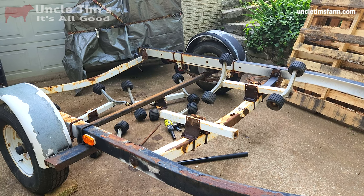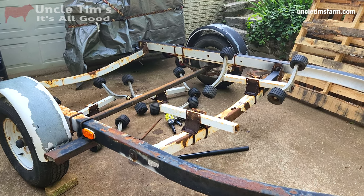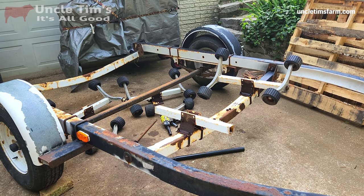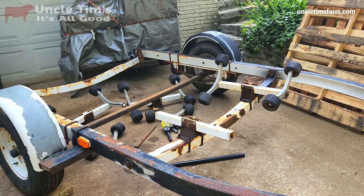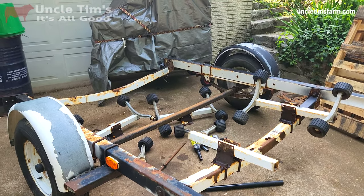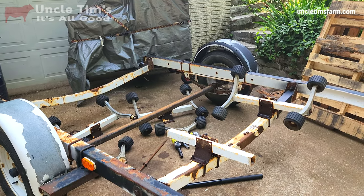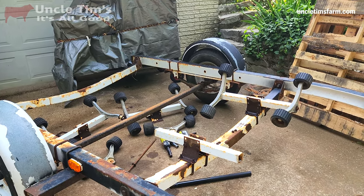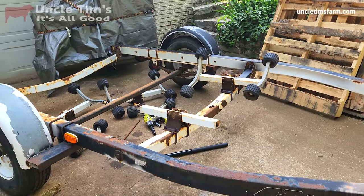I'm going to get all the boat stuff taken off and then figure out how to put a boom on it with a hydraulic lift and also a cable hoist — run the boom up in the air and then have a cable hoist on it to be able to raise and lower things up and down. I'll try to keep you updated on the progress.